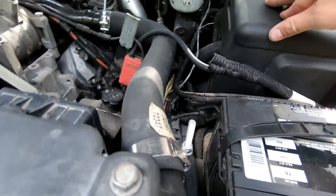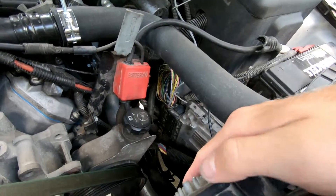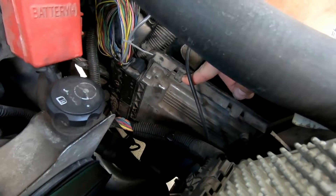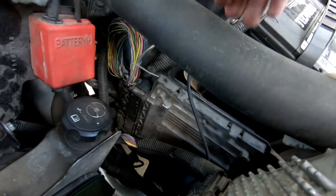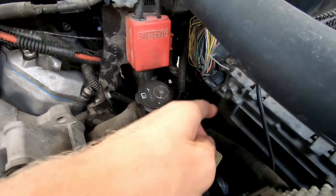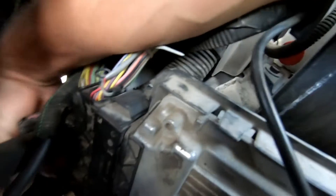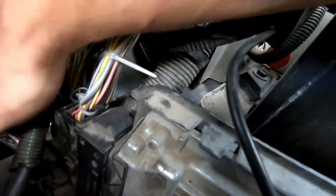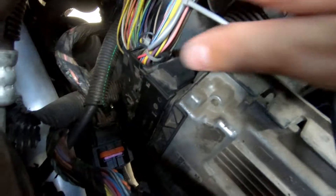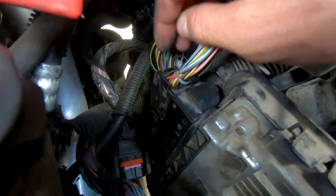Once you get the wire through the firewall, they come over here on the driver's side. This is your trans ECU or TCM, and then this is the ECU to your truck. You need to take out all these wires. There are actually two connectors — you need to take the bottom one out first to get to the top one. Once you flip the lever on the bottom, you can pull that connector out. It's a lot easier to see how to undo the connector on the top one, so just watch this and you'll have to do the same on the bottom first.